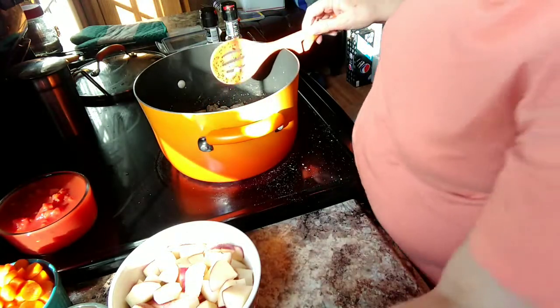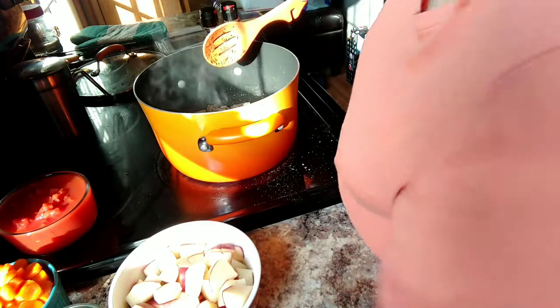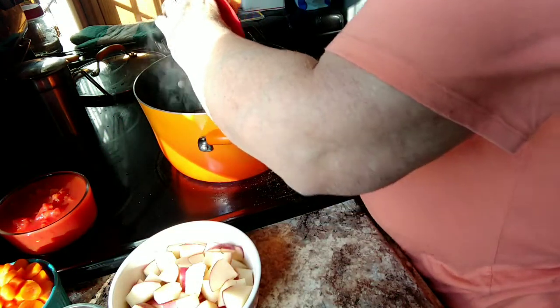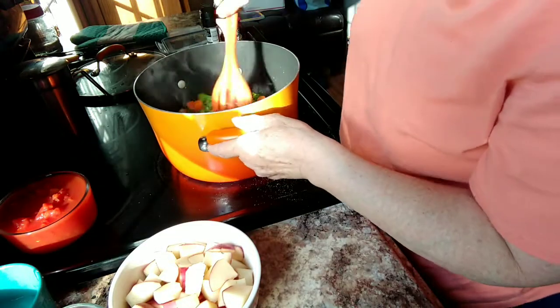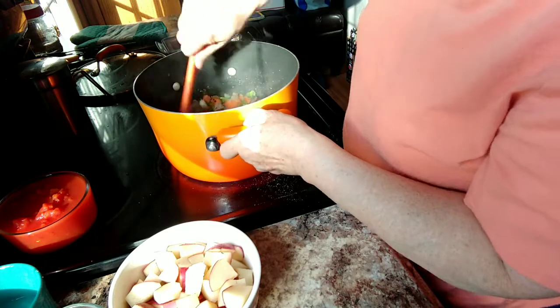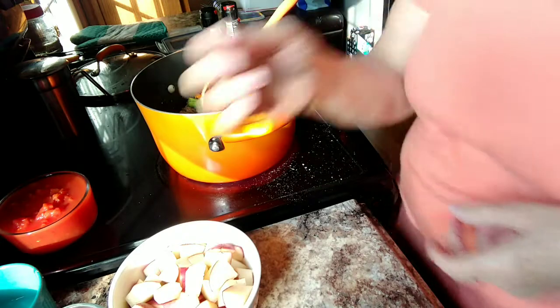I'm going to add my onion, my celery, and my carrots. I'm going to let those go for a minute and I'll be back when I'm ready to add the other ingredients.